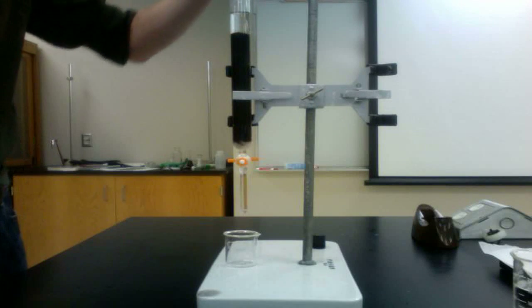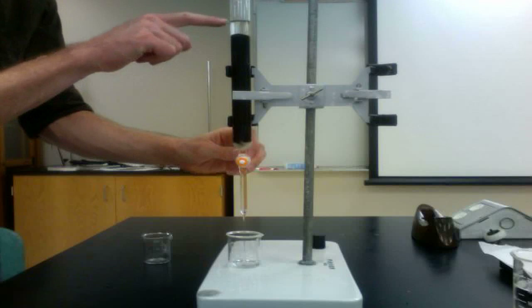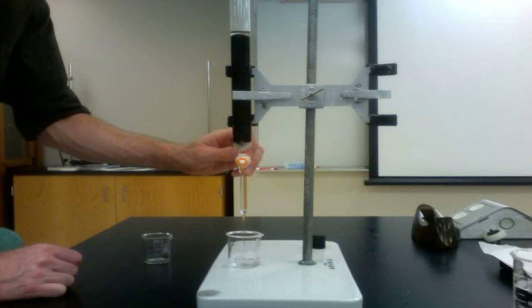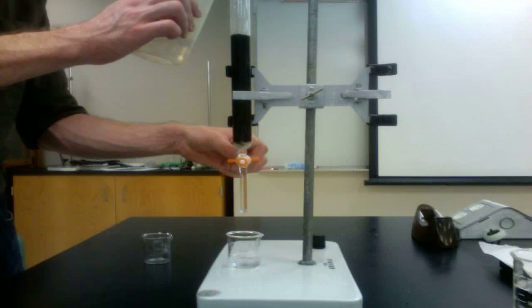Once all the solution has been added to the column, open the stopcock and collect the effluent in a beaker or flask. Keep all the liquid that is collected from this point on. Once the water level in the column reaches the height of the resin, add some pure water to continue to flush the salt solution through the column.